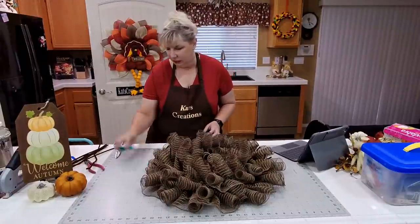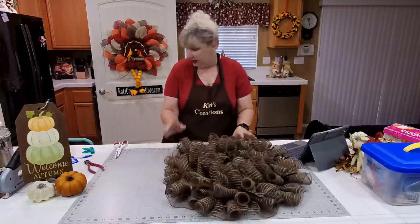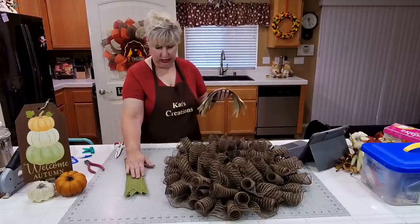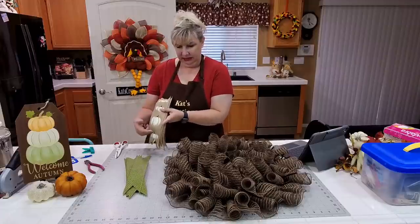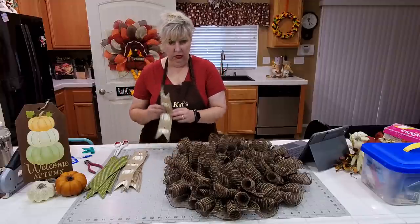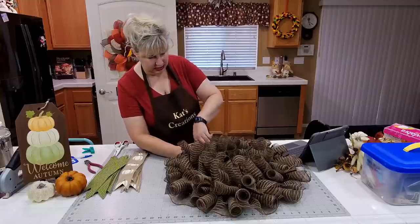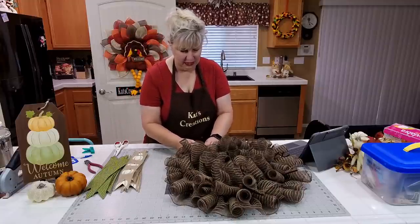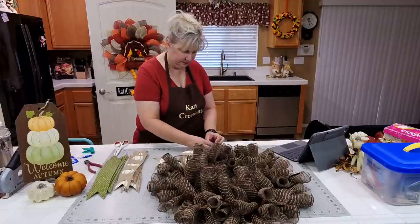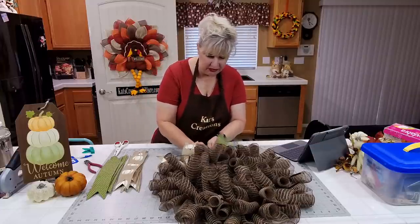Now we're going to do our two-and-a-half-inch ribbon on the outside first. We're using a two-and-a-half-inch Swiss dot and also a tan natural color with white pumpkin ribbon — all cut to 14-inch pieces. The Swiss dot and pumpkin ribbon are from Craft Outlet. There are 18 ties total — 12 on the outside and 6 on the inside — and I'm just alternating the green and tan ribbons to the outside pipe cleaner spaces.